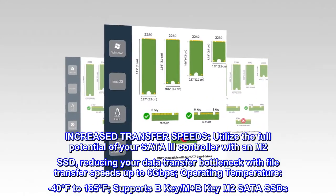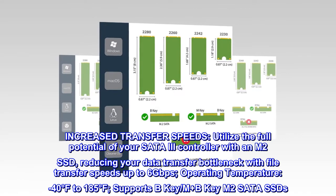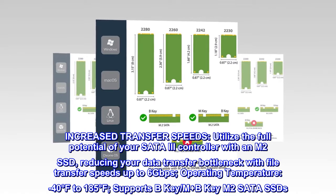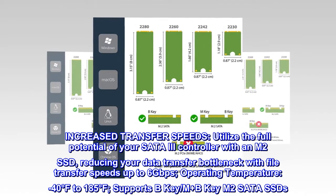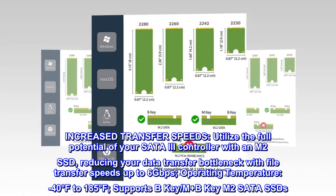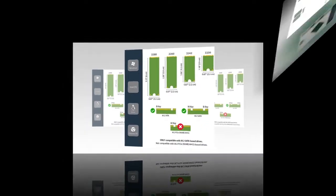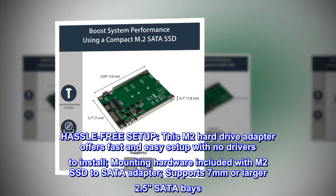Increased transfer speeds: utilize the full potential of your SATA 3 controller with an M.2 SSD, reducing your data transfer bottleneck with file transfer speeds up to 6 gigabits per second. Operating temperature: minus 40 degrees Fahrenheit to 185 degrees Fahrenheit. Supports B Key and M+B Key M.2 SATA SSDs.